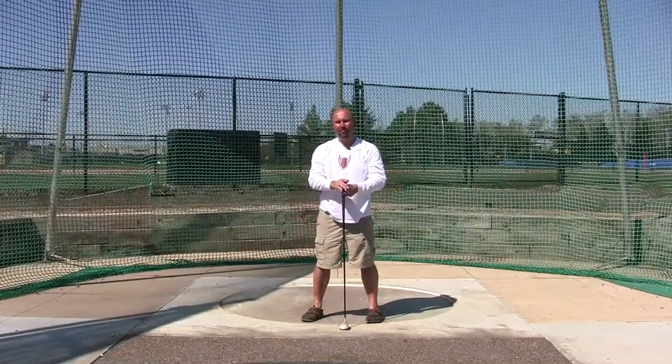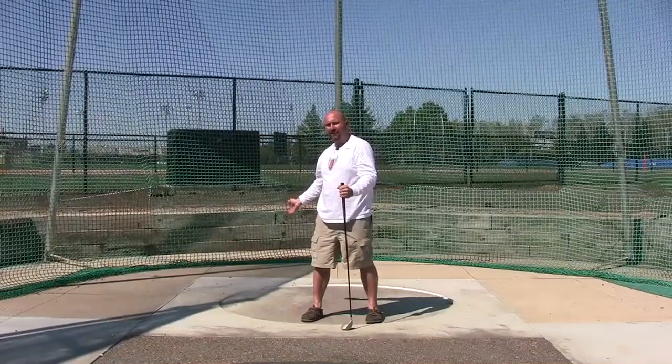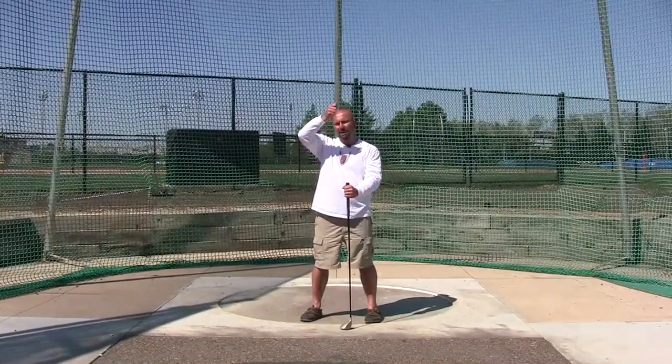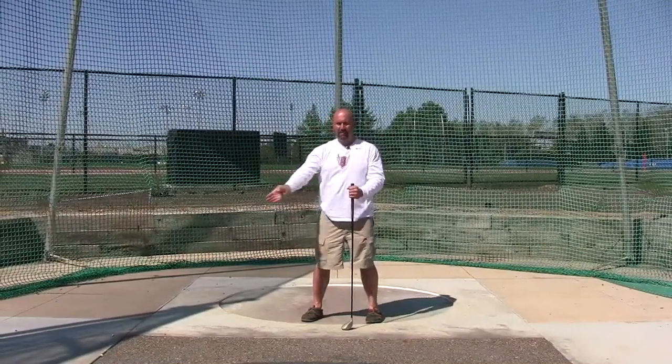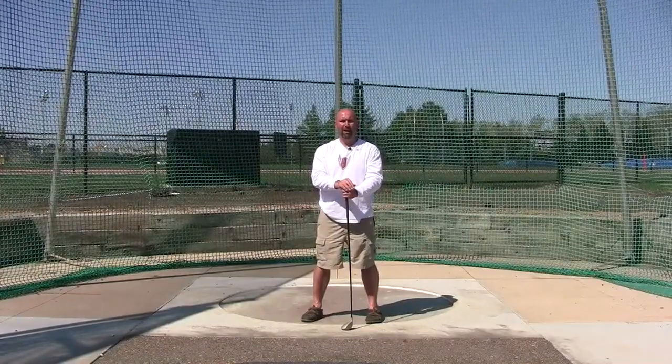So when I teach beginners how to do the hammer, we have a couple different cues. We start with the hammer behind the right side, we push the ball to zero, curl and lift the hands up behind the right side, long and back, push it in front. And that's the beginning sequence we teach to teach the wind.